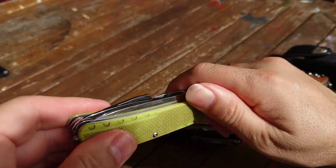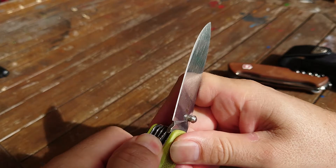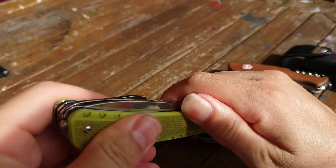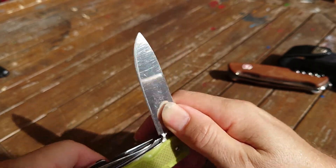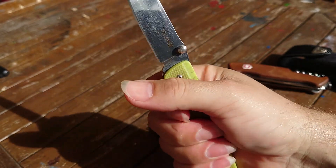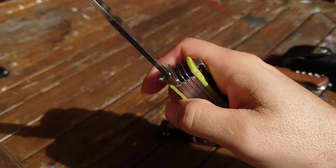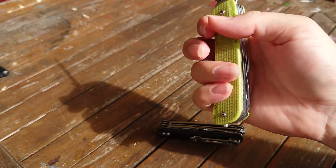Alright, so that's the Ruike LD43. It has a liner lock. It's pretty corrosion resistant - you've probably seen a bit of rust on it, but I actually wash it every time I sharpen it, and probably about two more times on top of that. So it probably gets washed about four times per week. Really good size in the hand. I think it's probably better to have the clip up front like that, because then it's on your top grip with your stronger fingers rather than irritating your weaker fingers.